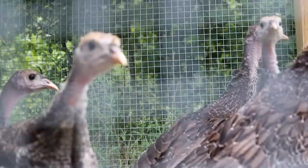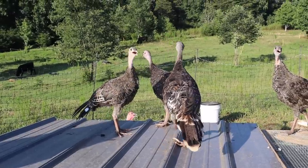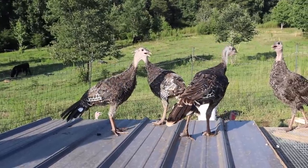Good morning guys. Today we are working on a project. We got to move our turkeys out of their little turkey shelter because they're getting bigger and we got to build a bigger turkey shelter.